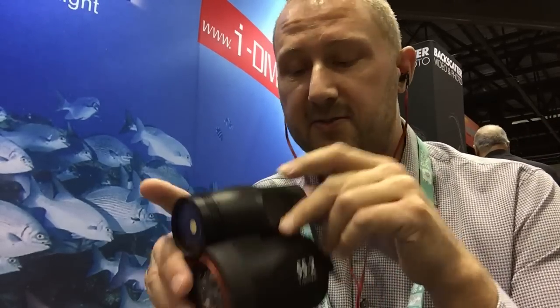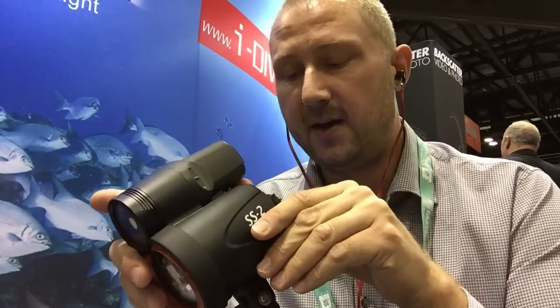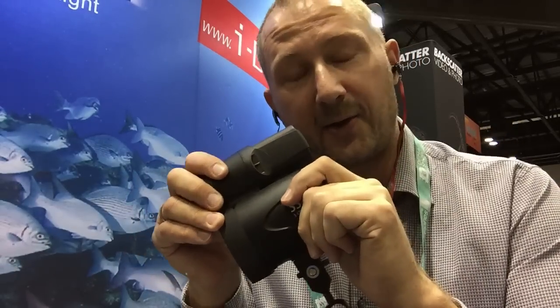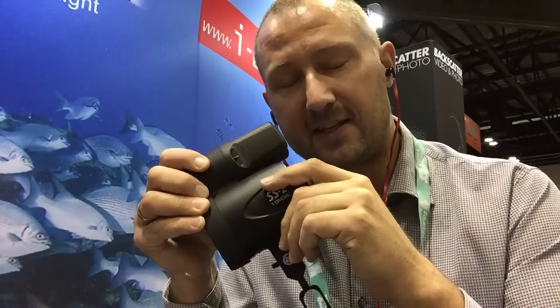Overall, this is a very interesting piece of kit. It should be released early next year and I can't wait to get my hands on my own unit and get out and test it. Stay tuned guys, I will show you more of this as soon as I can.